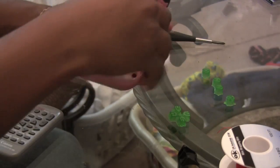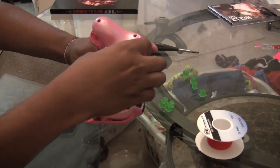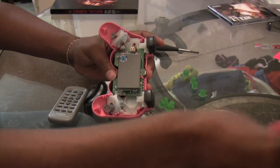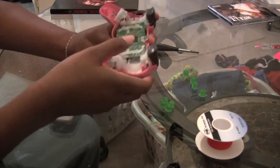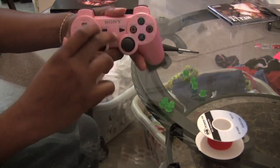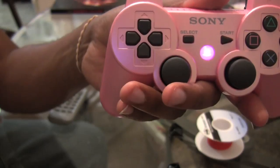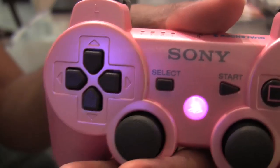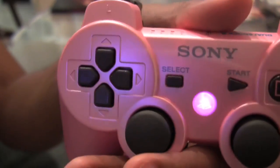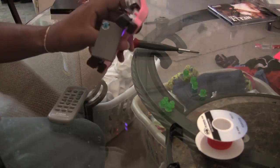So this controller already has a mod in it. Let's zoom out so y'all can see a little bit — it's already got one mod in it. It's got the pink button mod and the PS button deal. I'm going to leave that pink because it looks cool, but I'm going to do all these other buttons hyper white so that they light up green to accent the green.